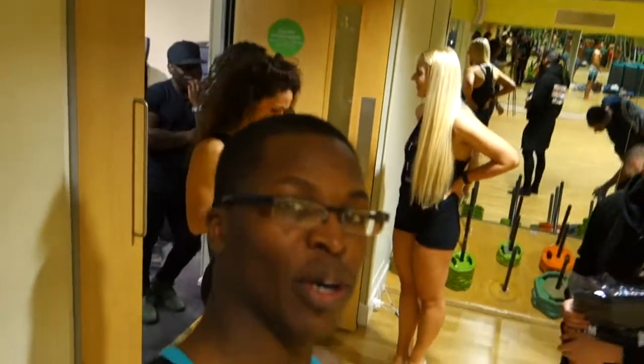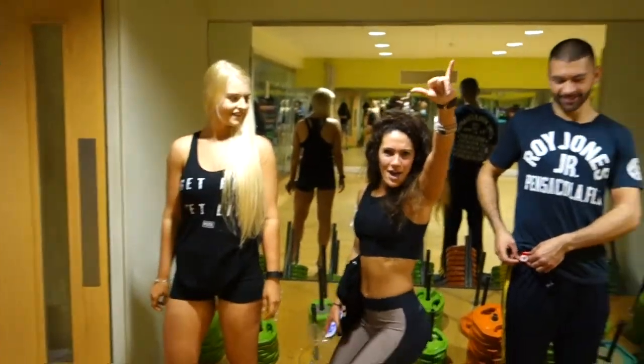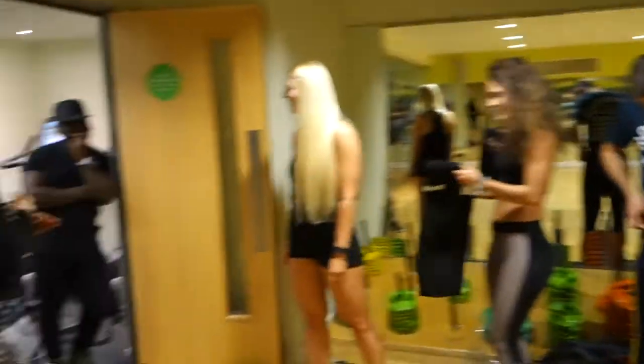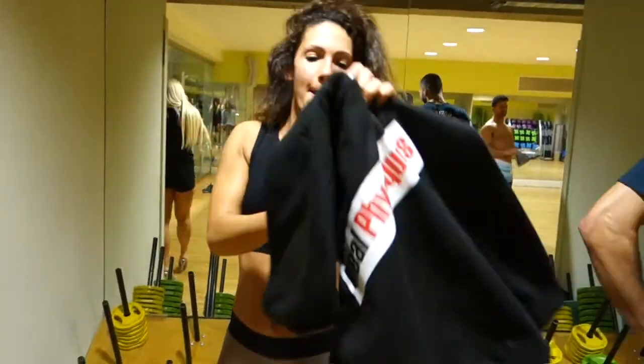Muz is handing out hoodies. Check out the team! Let's see the back of it — amazing.